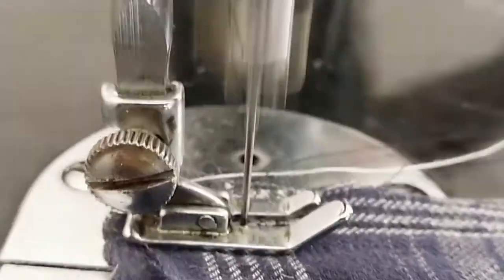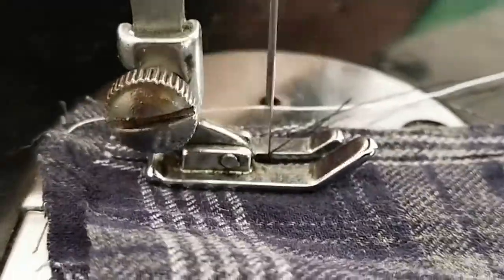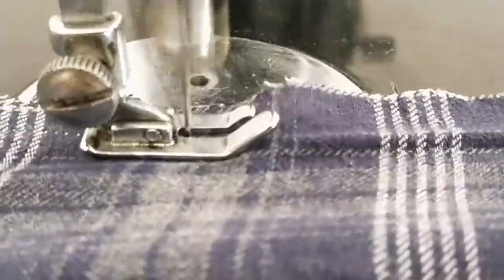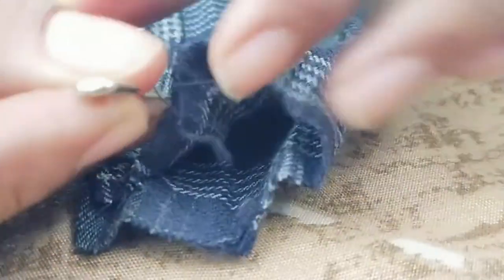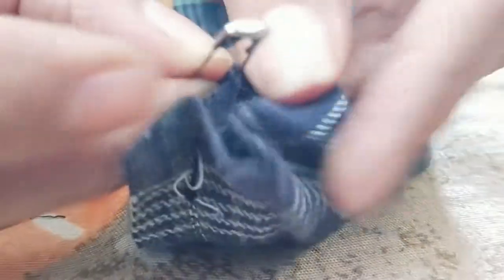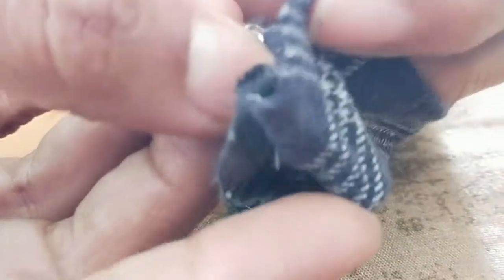If you have a hot glue, you will have a nice piece of it. I have to put it in a nice place.